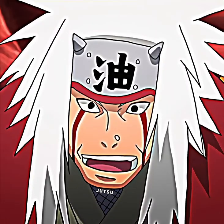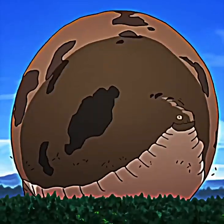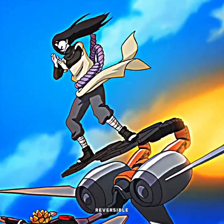Summoning Jutsu! Ninja Art's reversible Jutsu!